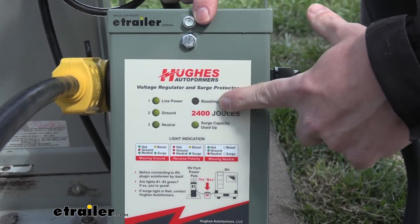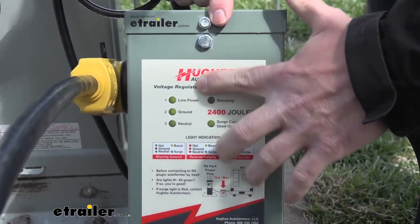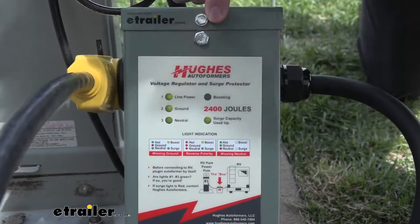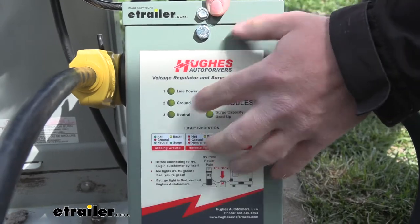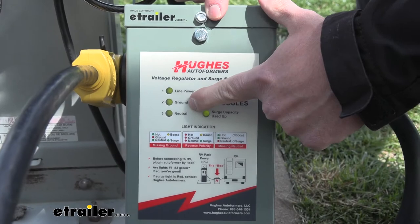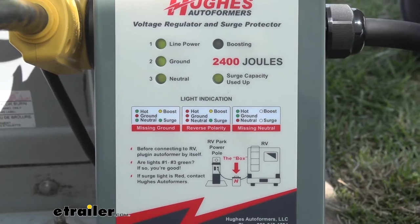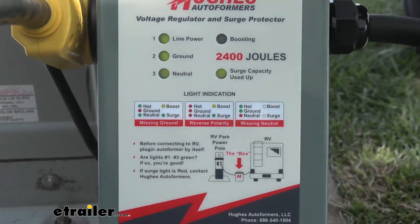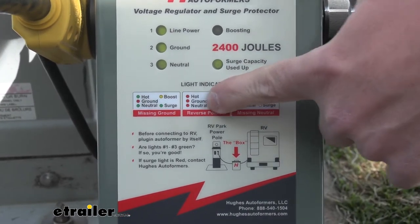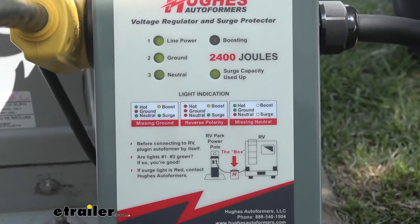You can look at the Autoformer and see if it's boosting or not — it lights up green when it's kicked in and boosting the voltage. When you plug this into your shore power, it's going to show three green lights and check that power to make sure it's safe to plug your rig in. If you don't get all three green lights, that means there's something wrong with the power on the shore. Whatever combination of light colors you get, it's going to tell you exactly what's wrong with that power source so you can check it out before you plug anything in.